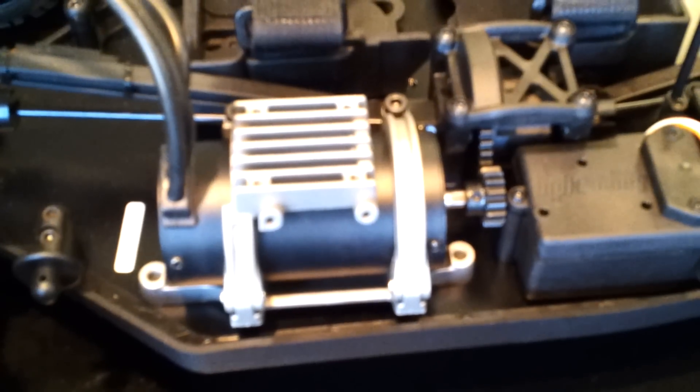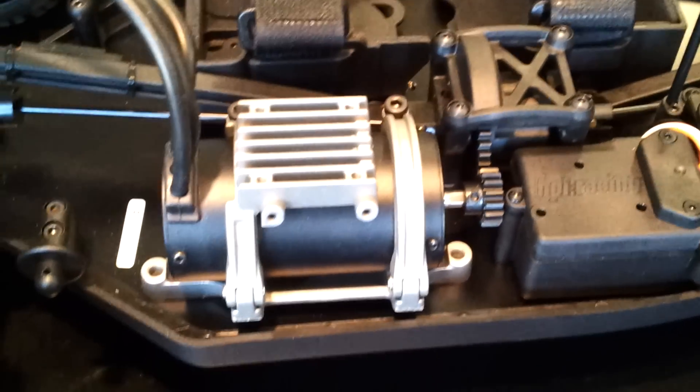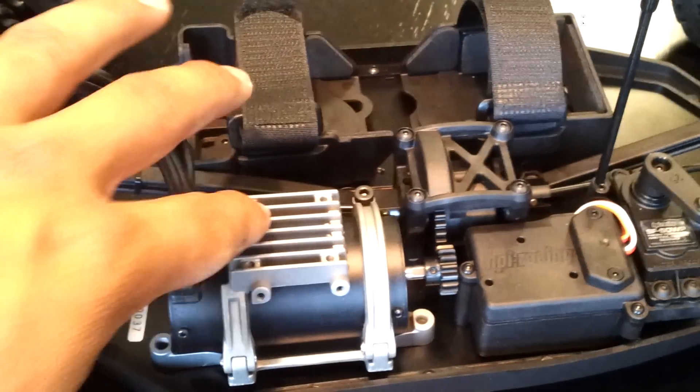I think it has a 2350 motor. I'll actually put a fan in here.